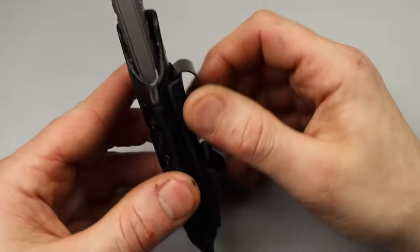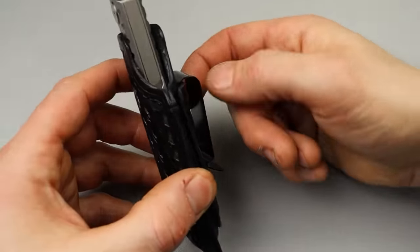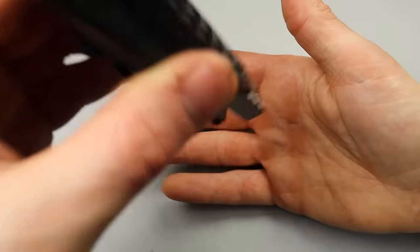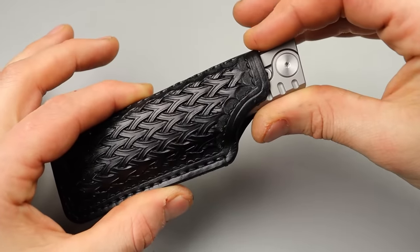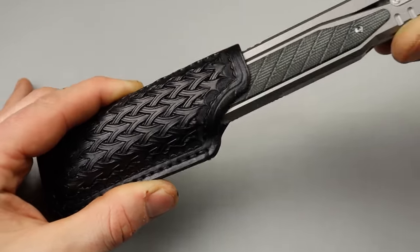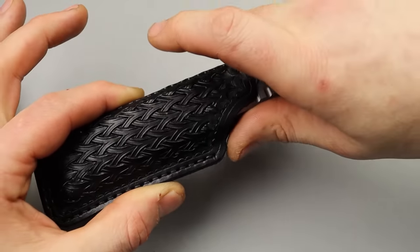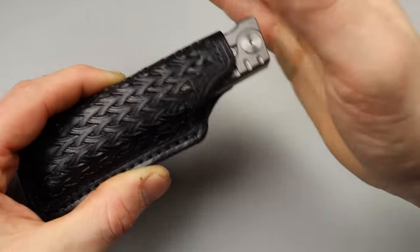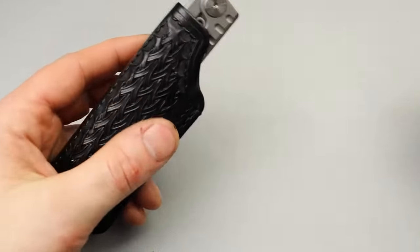This isn't going to be bi-directional - it's just going to click over your belt and hang on, but it's very secure. I can feel the leather snugging the knife, so as it's pulling out, it's holding a little bit of tension. It has a nice, deep carry to it.